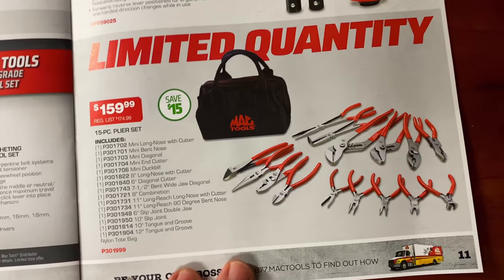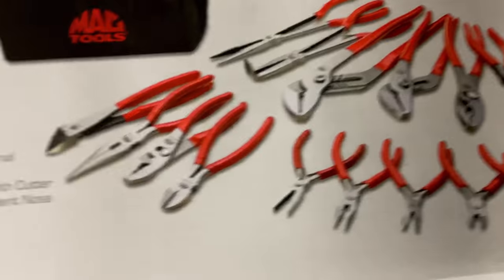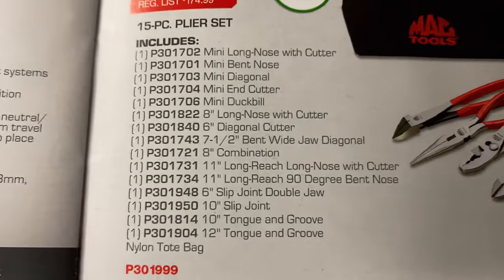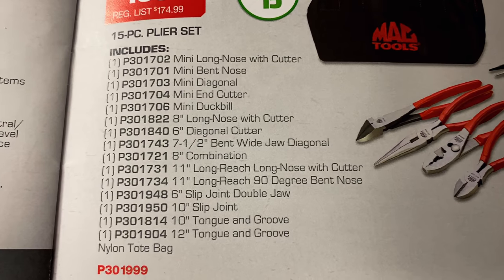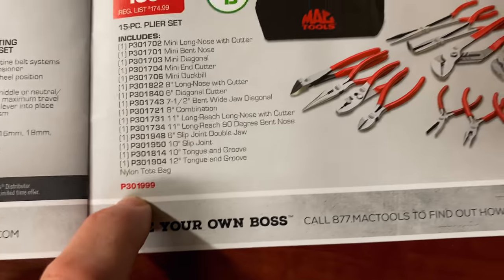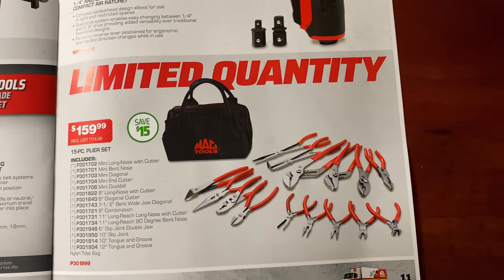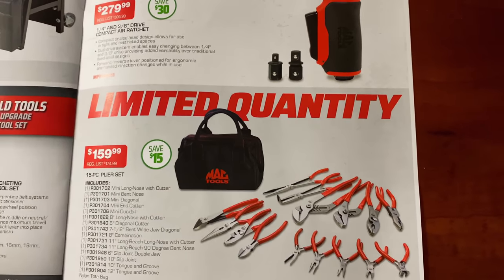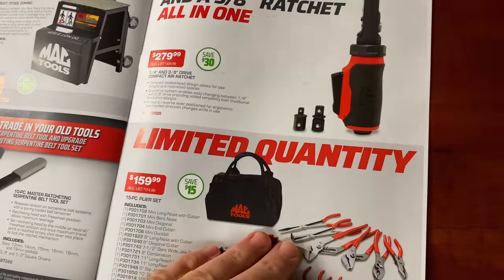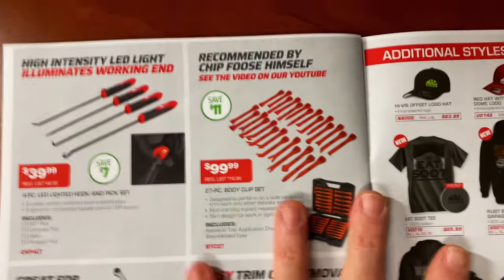$159 will get you 15 pieces of pliers in a Mac tool bag. Here's a wide variety of what you get. Here are the sizes and part numbers of each tool. There's your part number if you don't have a dealer — if you tell him you're looking for the 15-piece plier bundle set, I guarantee he'll know exactly what you're talking about.